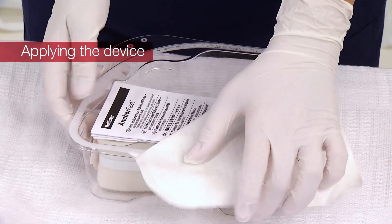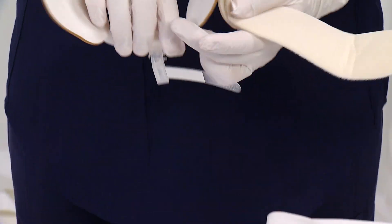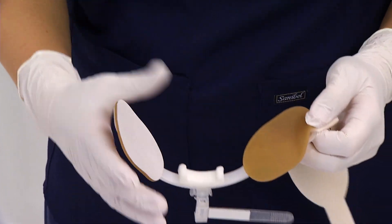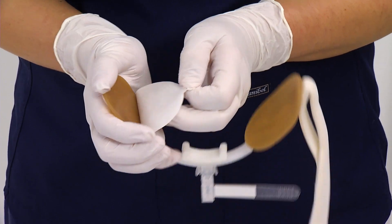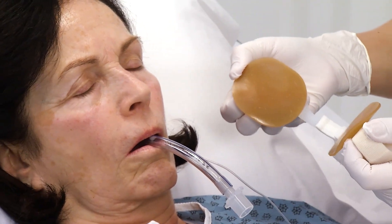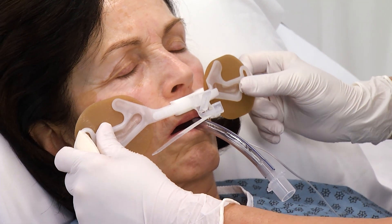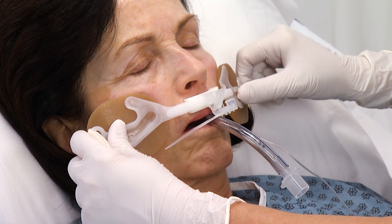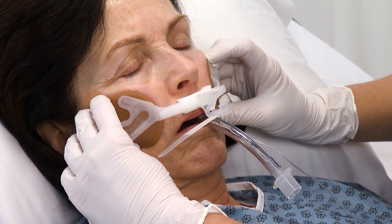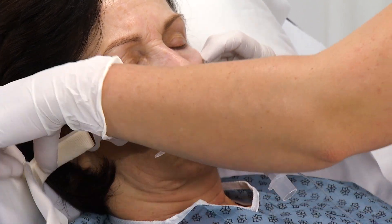Remove the product from packaging. Remove the release liners from the two skin barrier pads. Pull back gently on the skin barrier pads so they are out of the way to prepare for application. Center the device on the patient's upper lip so the non-absorbent upper lip foam lightly touches the skin. Press the two skin barrier pads on the patient's skin and hold in place until they adhere well. This should take approximately 30 seconds.